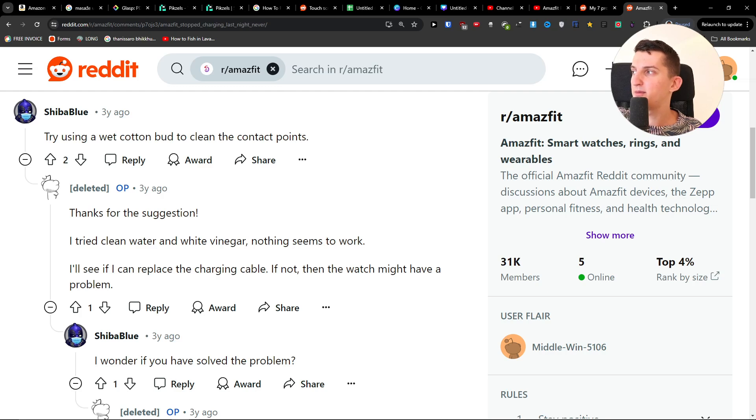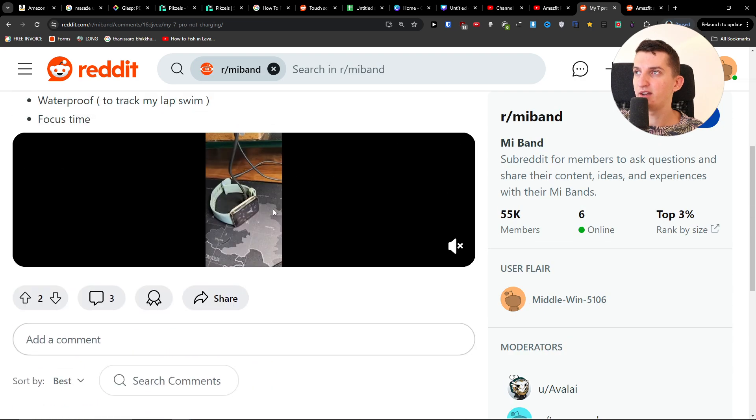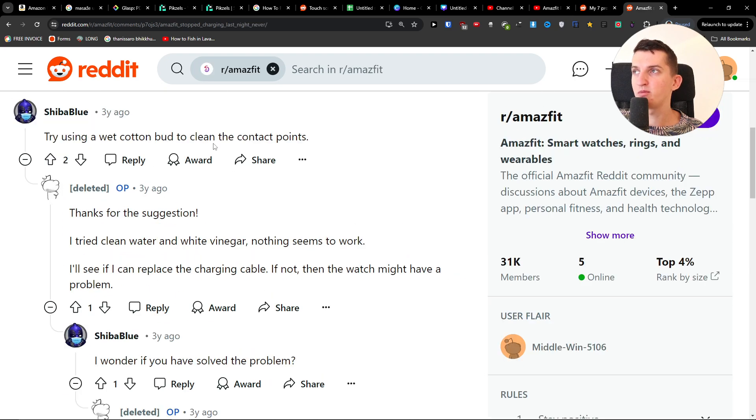Hey guys, quick video. If your MS Fit Band 7 is not charging, these are the things you can try. The first thing is to try a different outlet, and if a different outlet is not working, try a different USB port. You can also try using a cotton bud to clean the contact points.